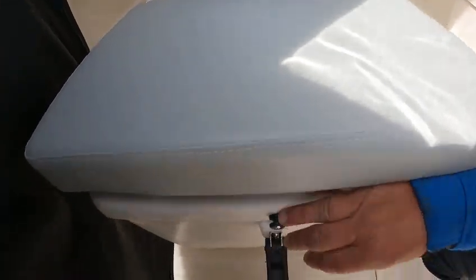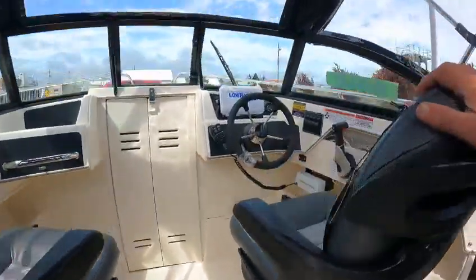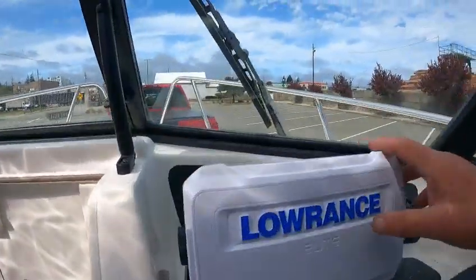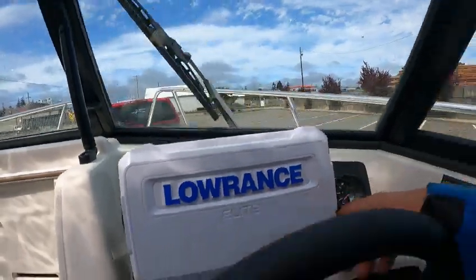King queen seats — they're nice. That lifts up for storage. Got these nice fish-on seats with the armrest. Another fish box, grab handle.